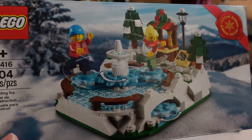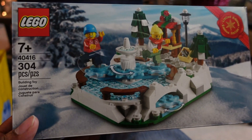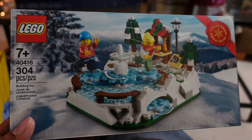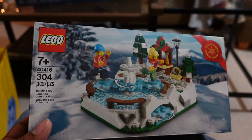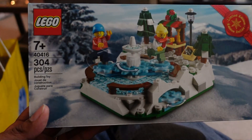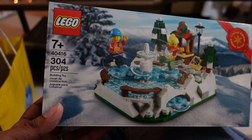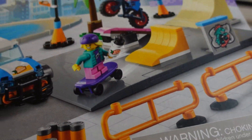I got the ice skating set last time. They gave me a choice of either this or the Charles Dickens set, and since I already had the Charles Dickens I chose this — though I actually have two of these now, and I would have rather had two Charles Dickens sets. Anyway, we may save this for a winter theme next year.